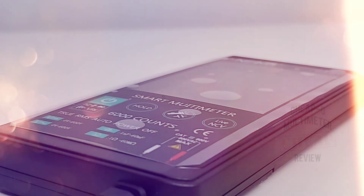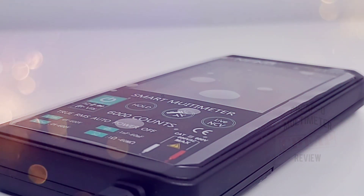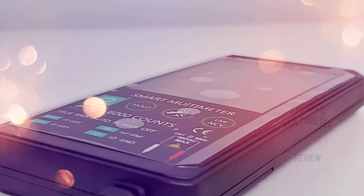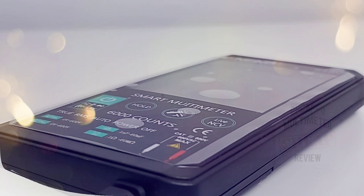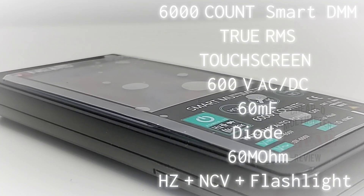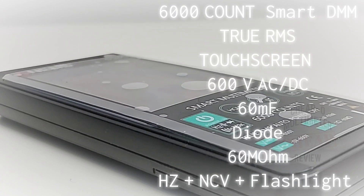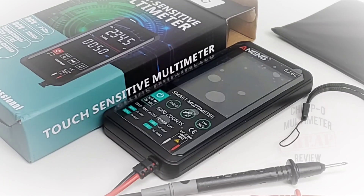Hey everybody, welcome back. Today in the cheapo spotlight, all new from Anning — the 618C smart — and get a load of this: a touch-sensitive multimeter in the cheapo arena. This multimeter is brand spanking new on the market, only been out for a month and a half, maybe two months, and it is stirring up a lot of attention. So let's see what all the hoopla is about.